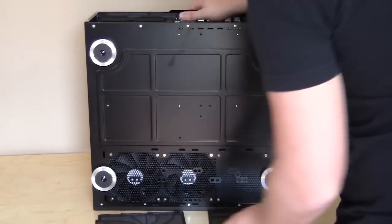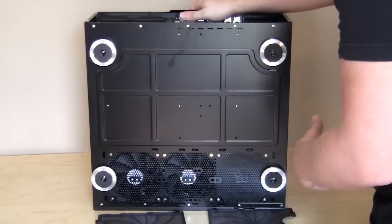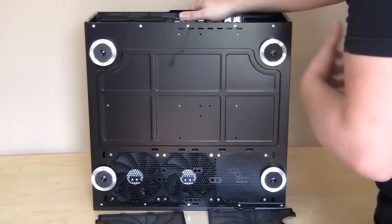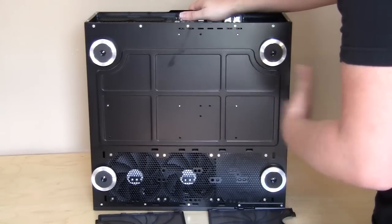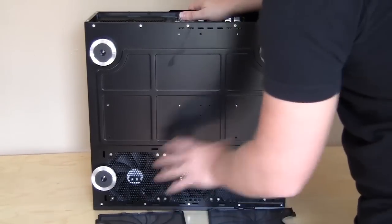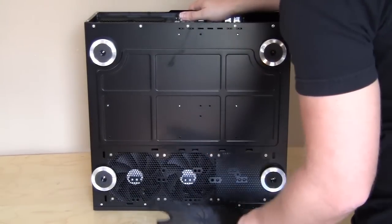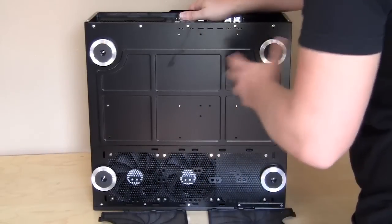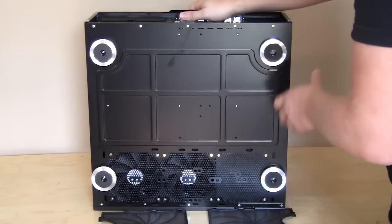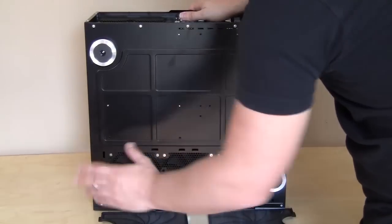Home theater PC cases are cases you're not really going to change a lot — they're going to sit there, play movies, stream internet TV. They're not going to move a lot, so they will pick up a lot of dust. All these filters are really nice: they can be taken out, cleaned, and put back on just as easily. You also have four very large case feet that bring the case off the ground so the intake fans can actually pull in air.